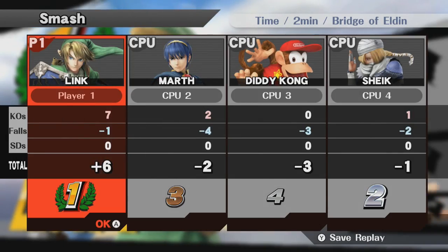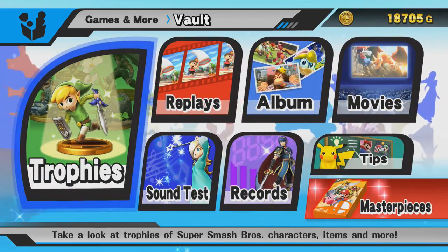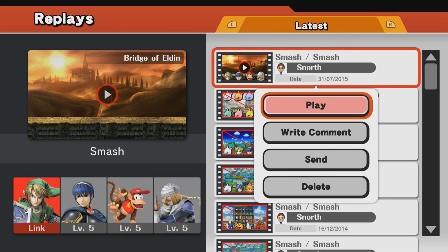Then you need to go into Games and More, then go into Vault and then Replays to get to your saved replay. Click on the replay you want to upload, click Send, and then Post to YouTube and Miiverse.